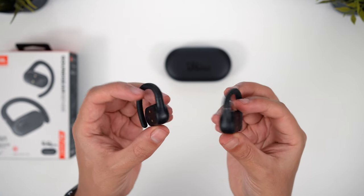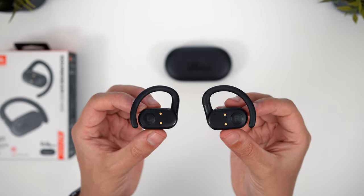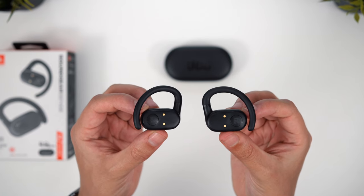JBL's mic quality was pretty good — my voice seemed quite clear and I like how the voice isolation tech doesn't seem too aggressive. It does mean that some of the background noise will filter in as well, and these weren't quite as loud and clear as the mic quality winner, but definitely a good choice for phone calls. These performed very well when it came to sound quality, and once again it's JBL's bass-heavy sound signature that works really well here.